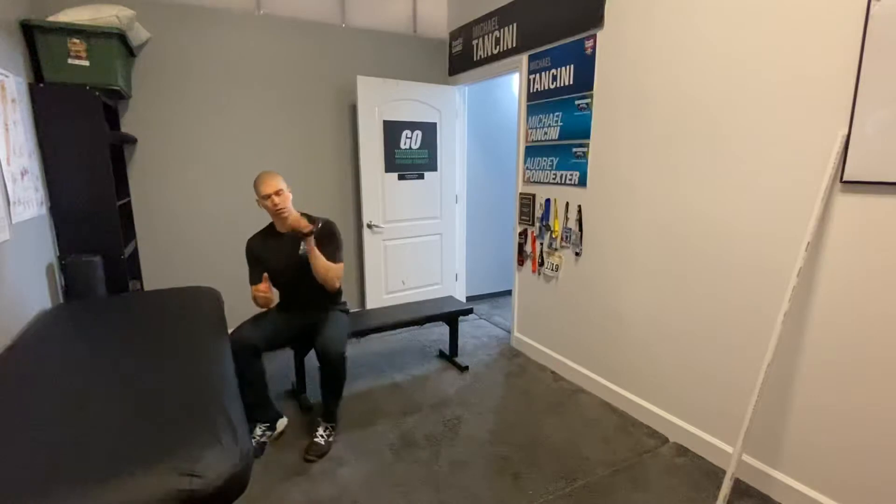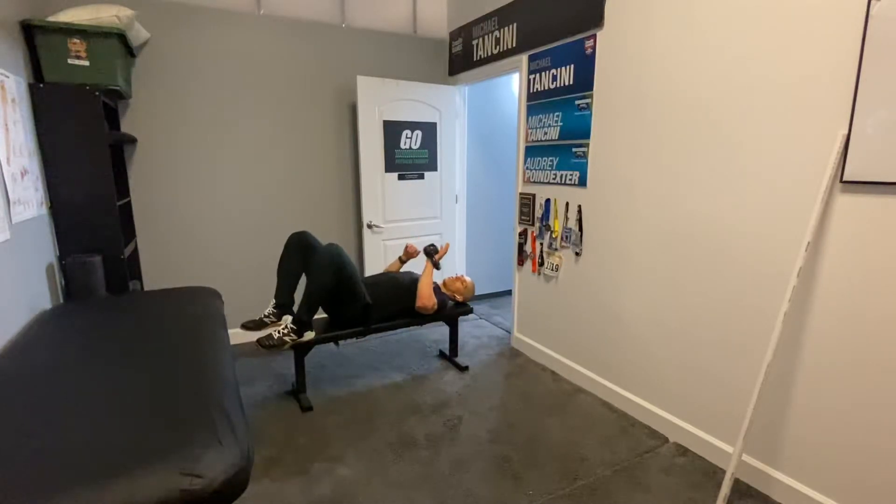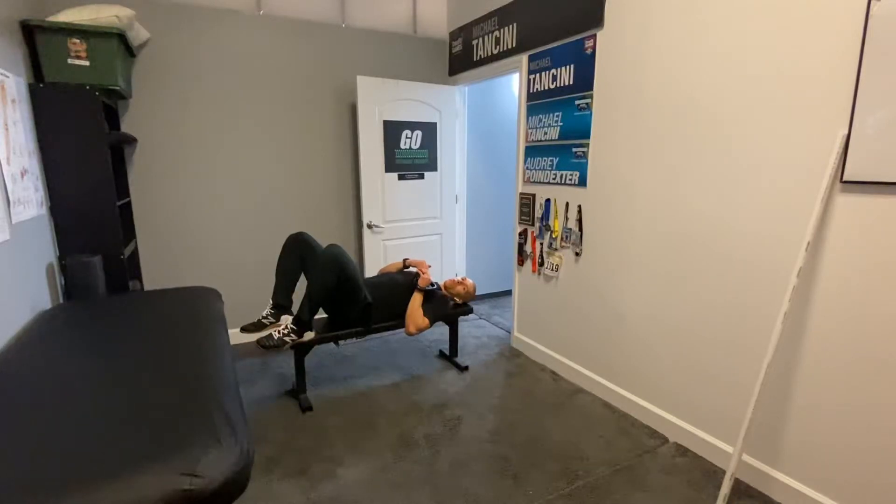We're going to have you lay down on the bench. We're going to grab either a kettlebell or a dumbbell. This is 10 pounds just for reference. You can use a 10-pound weight plate or a 5-pound dumbbell — it doesn't matter. Find something that works well for you. Start lighter versus heavier; it isn't about the maximum weight, it's about doing it correctly.